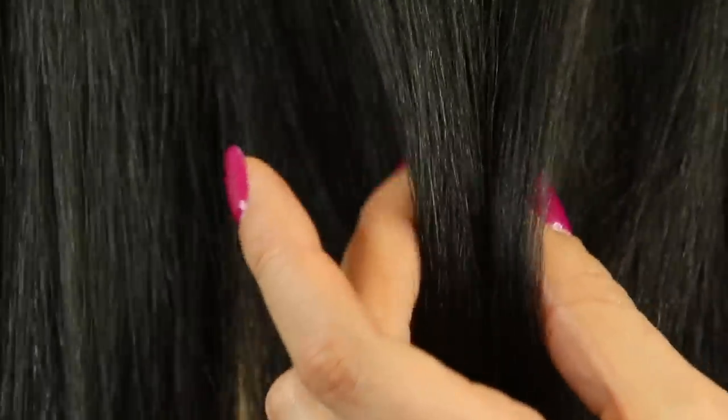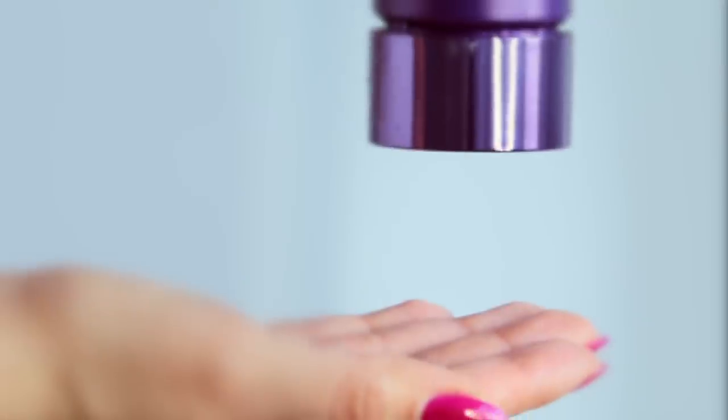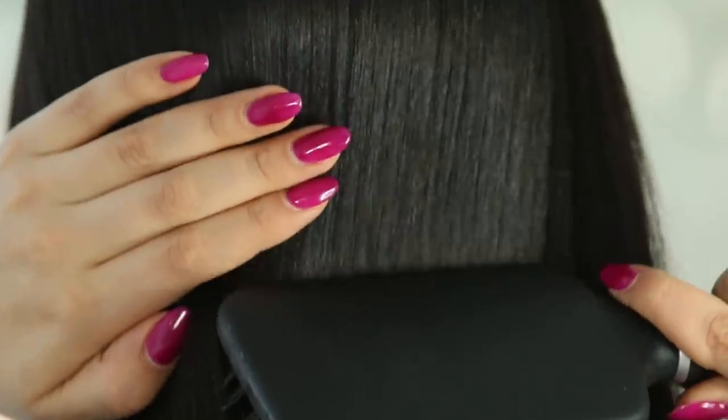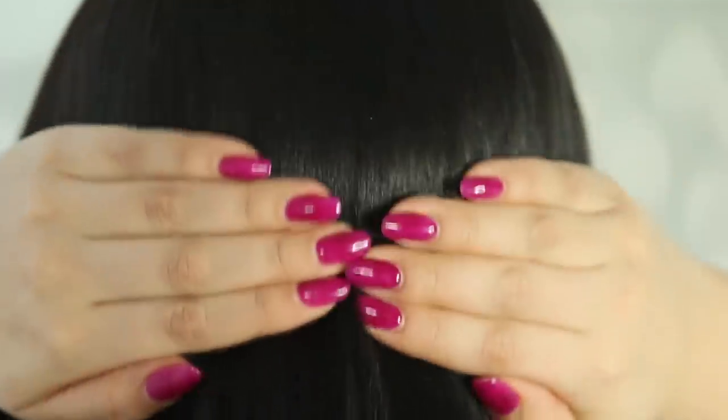Hey everyone, welcome to my channel! I'm bringing old-school YouTube vibes back. I'm doing a hair care routine — I'm gonna show you how I take care of it from dry to wet to dry. I have a lot of different steps that I take and I really like to take care of my hair, especially now that I have keratin in it. I hope you guys enjoy this video and seeing my hair care routine.